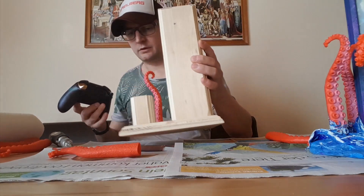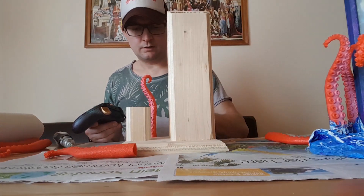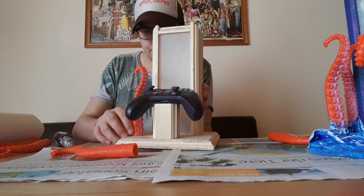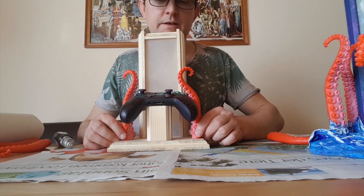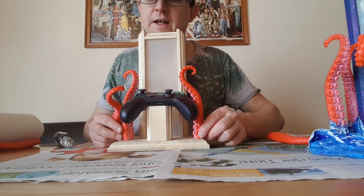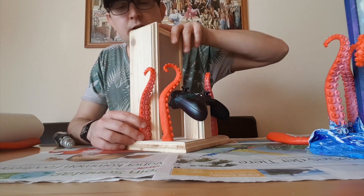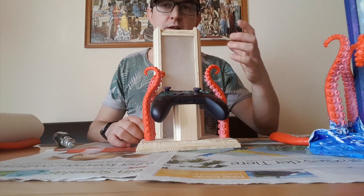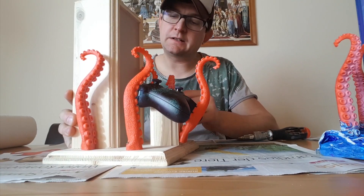First you need your controller holder, then we screw the tentacles on the main board. Put the controller on the holder so you can see where the tentacles are placed. Then place the tentacles — I put two on the side of the controller and here on the side. We can form them inside the glass so it looks like it grabs into the glass. Now you can see I fixed all the tentacles on the base plate.